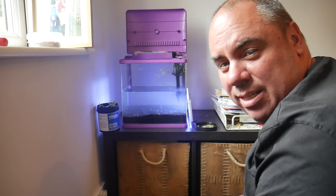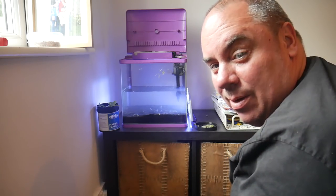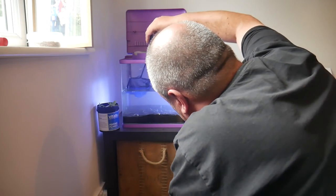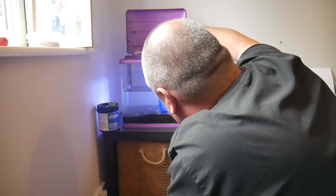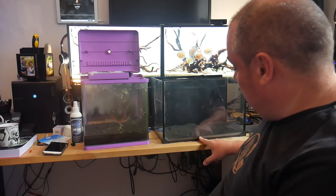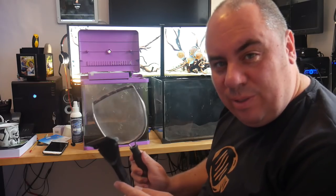I've pulled out about 50 cherry shrimp — I only put in about half a dozen originally, so they've been going mental in there. There are still a few more in there, I'll keep trying to fish out the last few. Shrimp are not easy to catch. All the water's drained from that one, all the substrate's in it. I've added a small bag of black gravel that I had, because this tank is slightly bigger. Now I need to get this over here — I have some inappropriate tools and I'm not afraid to use them.